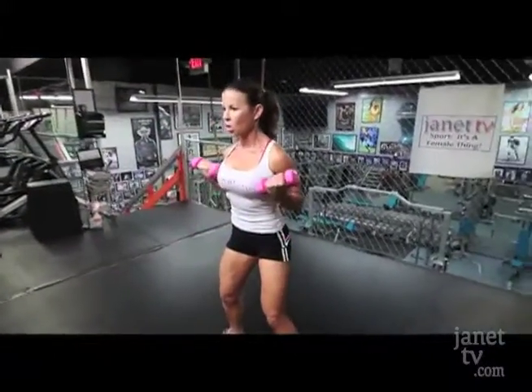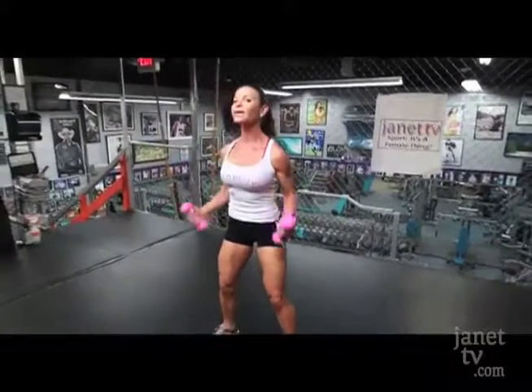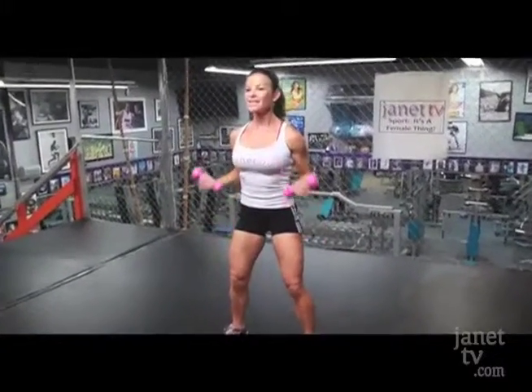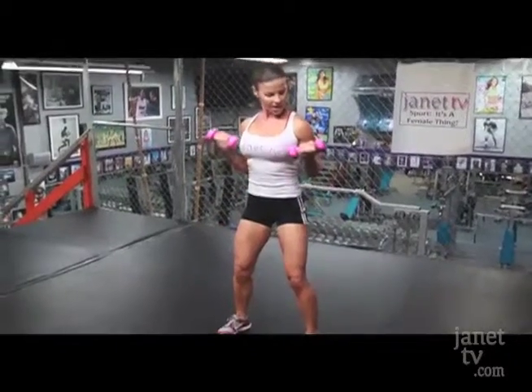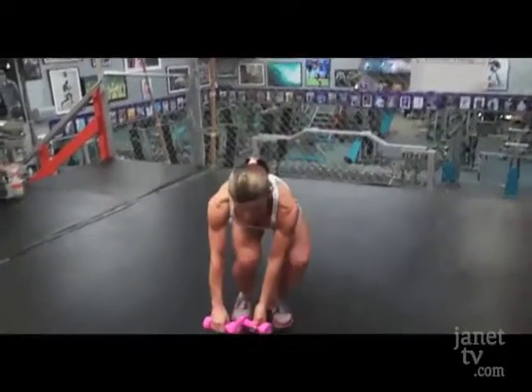Nine. I really want you to control it all the way up, and also all the way down — the negative. Thirteen, fourteen. I'm already feeling it. Fifteen, sixteen, seventeen, eighteen, nineteen, and twenty. Good job. Put them down. Let's rest again.